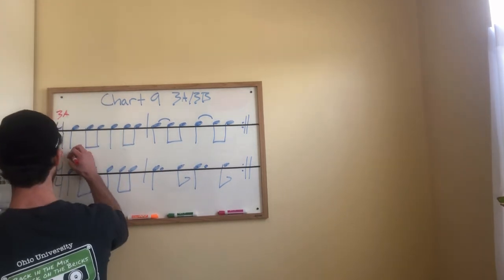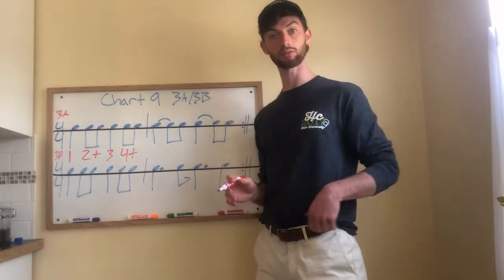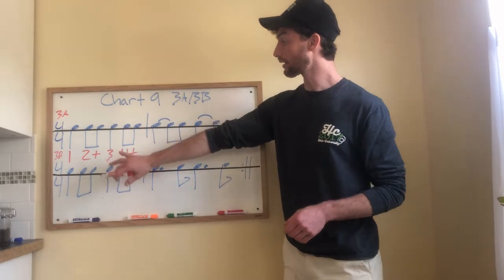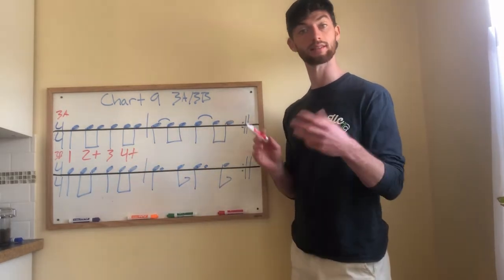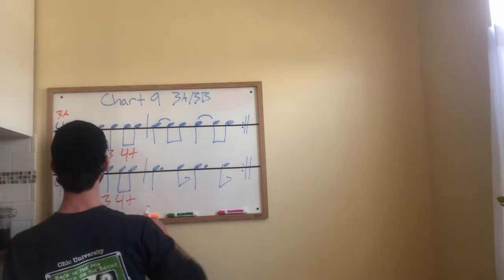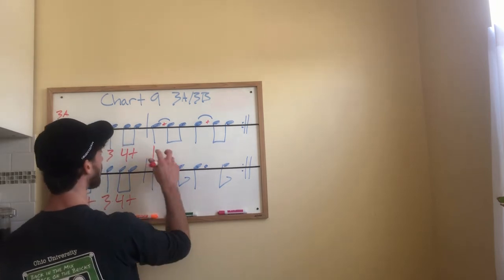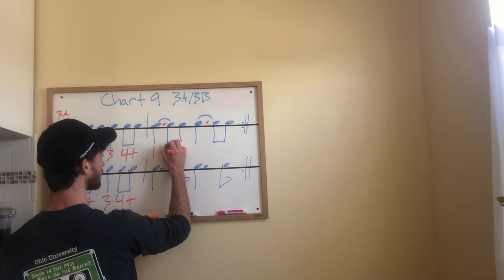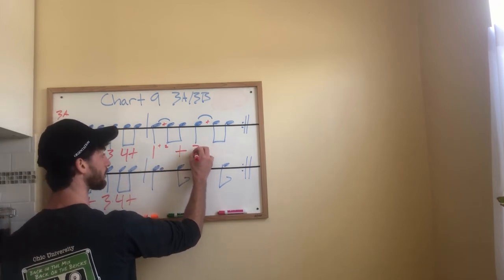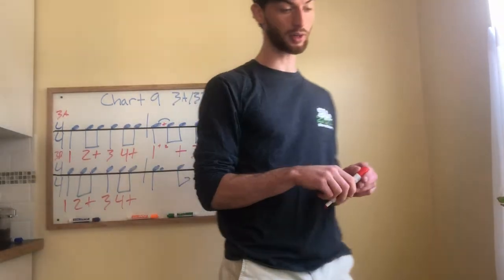First measure of 3A is easy — we have one, two-and, three, four-and. Notice it's the same as one-A and two-A from before. Look at 3B, measure one — it's the same, so we have one, two-and, three, four-and. Let's look at measure two of 3A: we have a quarter note tied to an eighth note — so that's a big one, a little two, and a big and. If it helps with the pulses, you can put a little 'and' right there. Then the same thing on beat three — big three, little and, little four, big and.